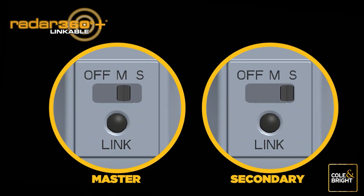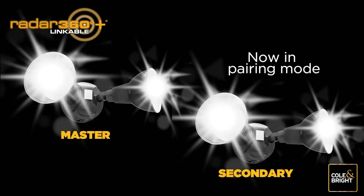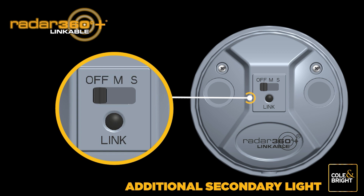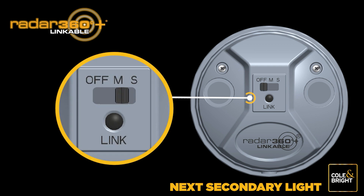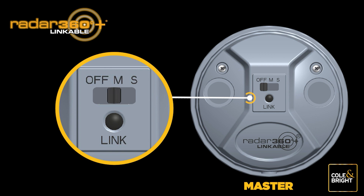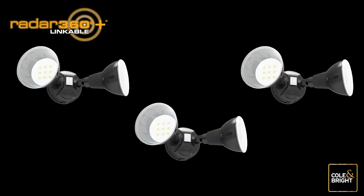Take the first additional secondary light and push the switch to the S position. Press the link button on both units simultaneously until the lights begin to flash. Once the secondary unit stops flashing and becomes a steady white light, pairing is successful. Push the switch on the secondary light to the off position. If adding more than one light, push the next secondary light's switch to S, press the link button on that light only, and hold until it becomes a steady white light. Push to off and repeat until all secondary lights have been added.